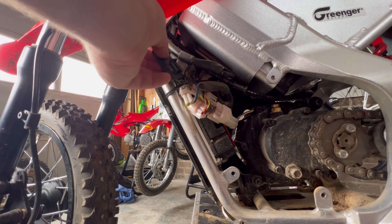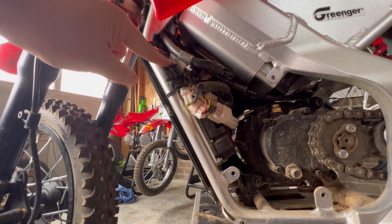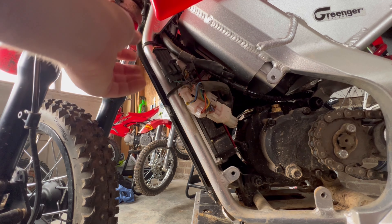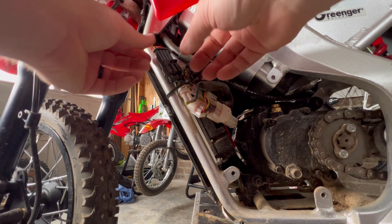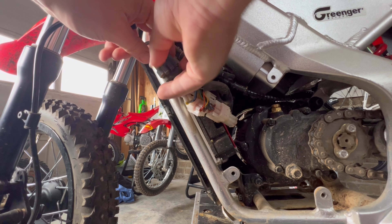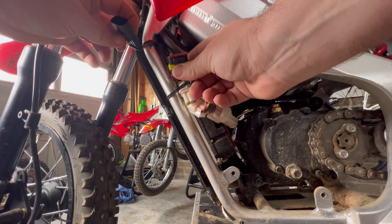This right here is the plug that we're going to be changing with the new unit. It's simple to undo — you just pull this out. There's a clip right here, pull it up, and then it slides out.